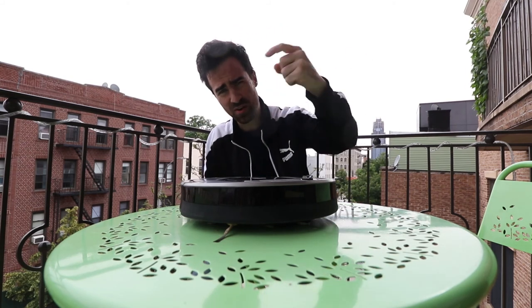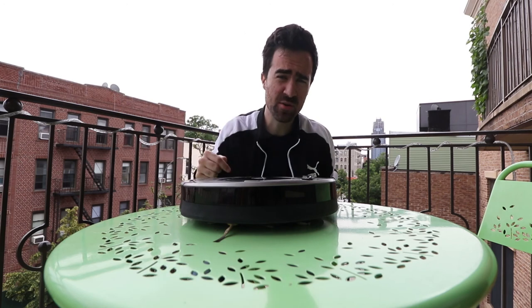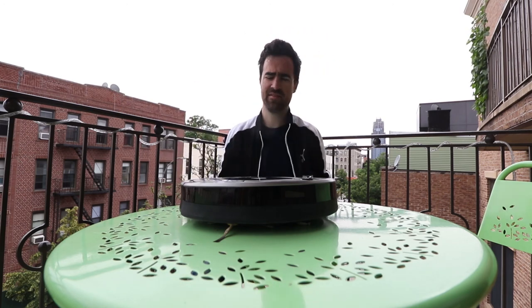Get off your couch, go buy one so that you can sit on your couch and watch your rug get cleaned. I'm gonna go see what the people of Brooklyn are doing. Toodles.